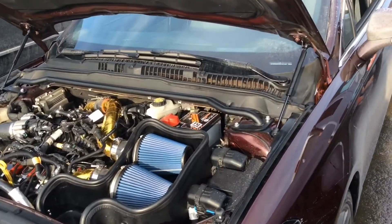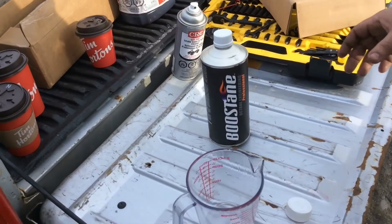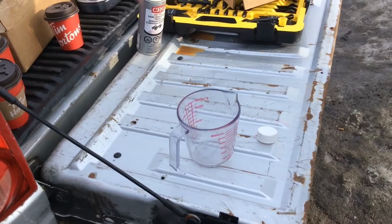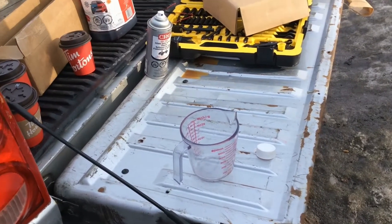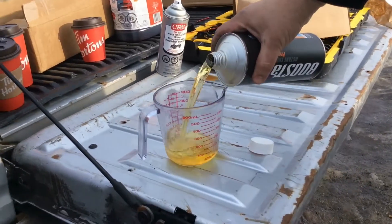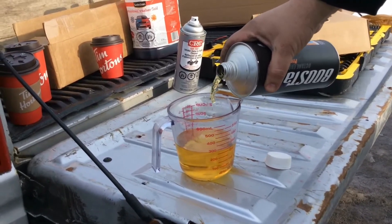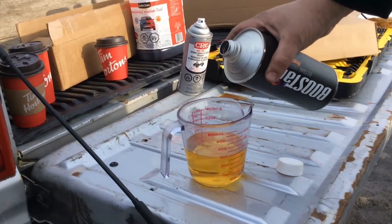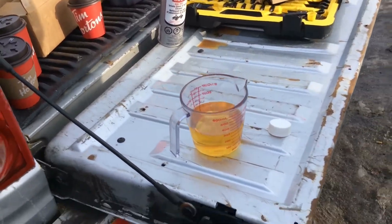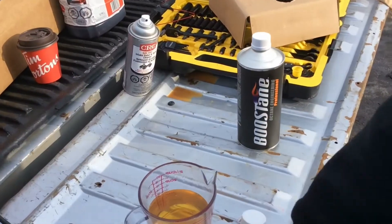Somebody asked me if I would have more boost with higher octane in the car. That's a good question — today's new electronics seem to adapt with everything. So I'm going to add 10.6 ounces of boosting to my tank, which is about 310 milliliters. It's been a while since I put boosting in — at least four or five tanks.